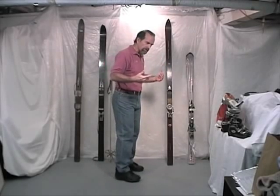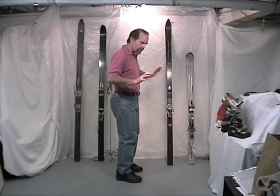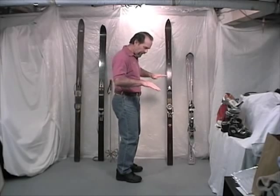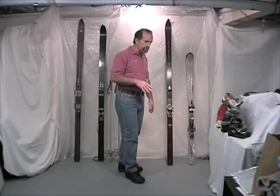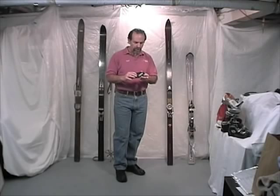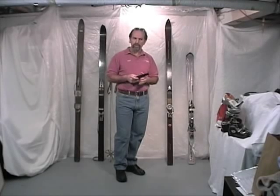The other issue we want to deal with is this idea of flex — how much forward lean, ramp angle, and even the angle that the binding creates underneath the boot. A couple of things we really deal with: one is the position of the foot inside the boot.